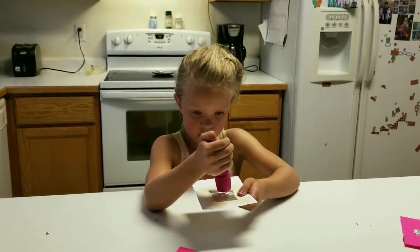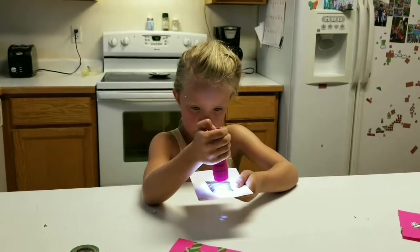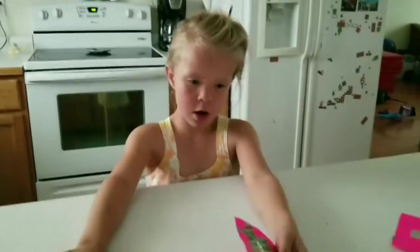And the moon will pass through, which means the sun is gone. After about two or three minutes, the sun will come back. That's how these work — you don't look up at the sun.